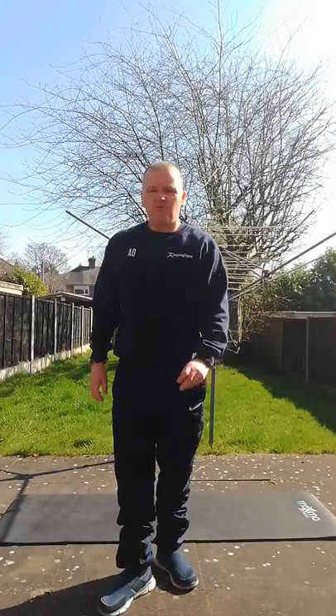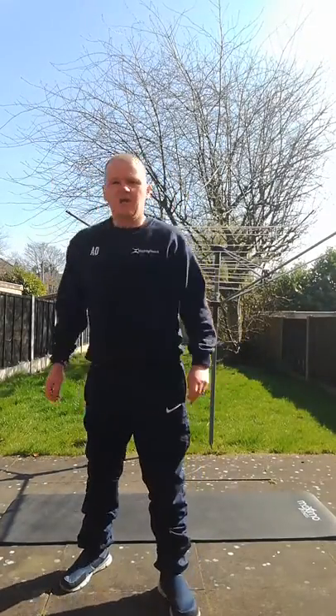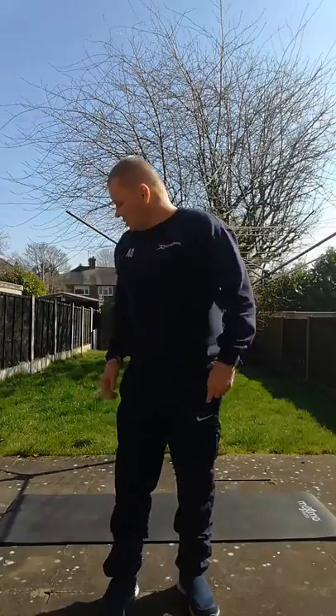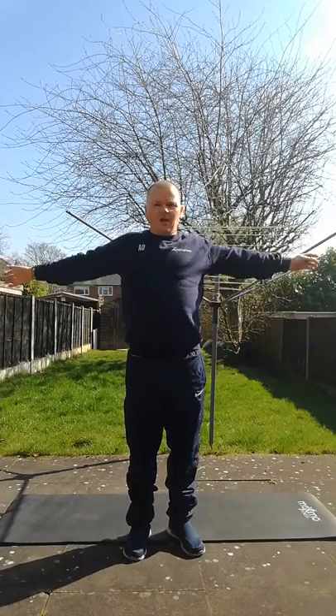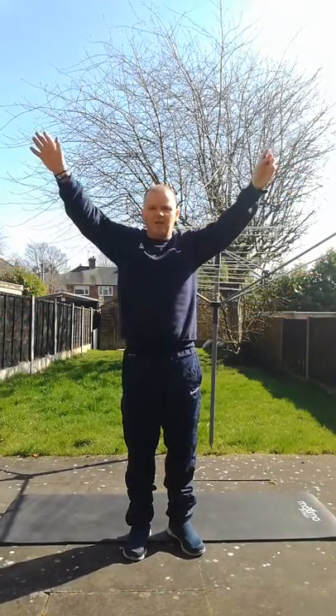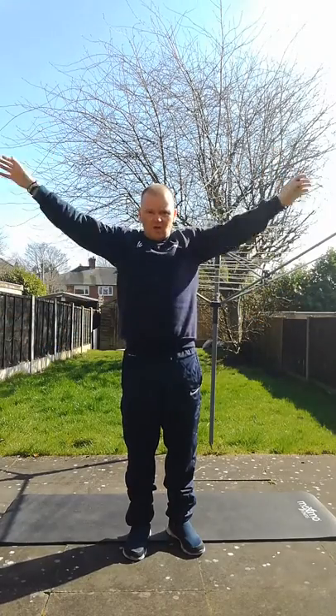An old favourite of mine is 20 jumping jacks. After you've done 20 jumping jacks, arms out wide and slowly rotate 10 times one way and then 10 times the other way.